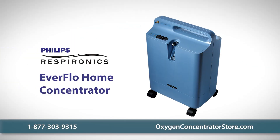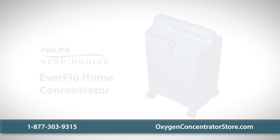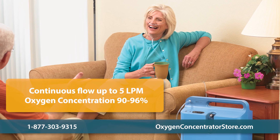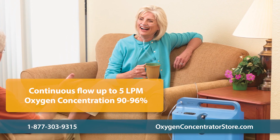The Philips Respironics Everflow Home Oxygen Concentrator is a low-maintenance and energy efficient home oxygen concentrator. This unit can deliver a continuous flow of up to five liters per minute with oxygen concentration of 90 to 96 percent.